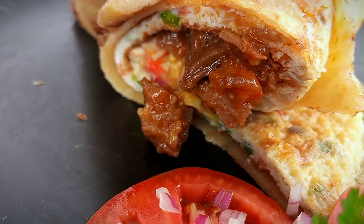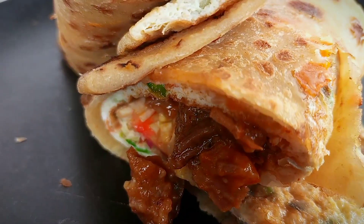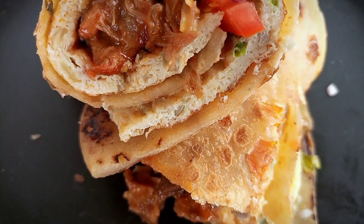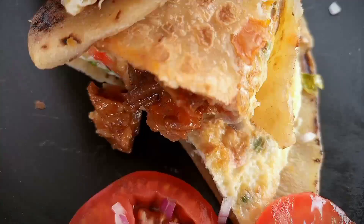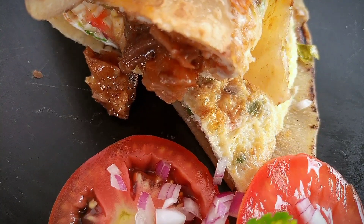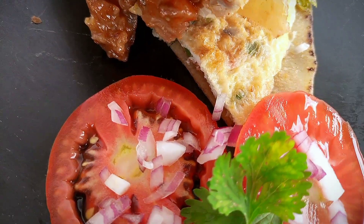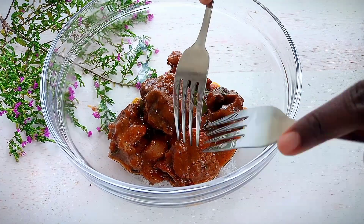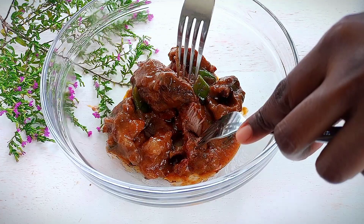Hey lovelies, today I'm making Meat Rolex. I'm going to use my leftover meat — I'm going to use goat meat, but you can use beef or chicken. This is a leftover recipe, so I have my goat meat here.